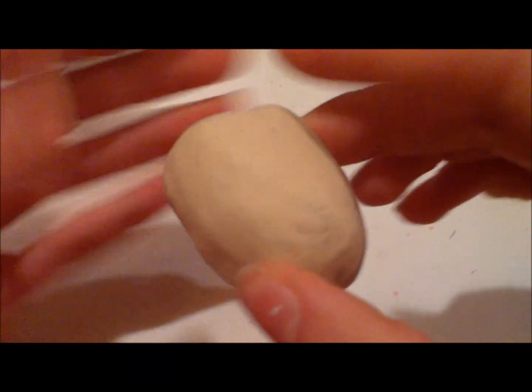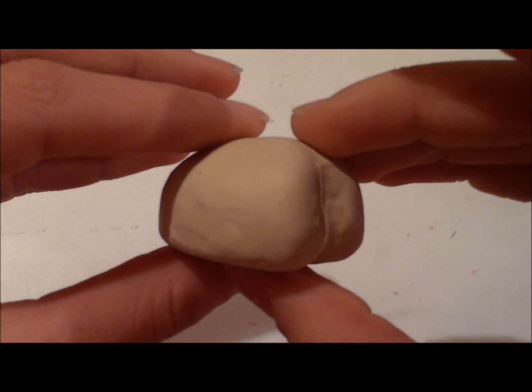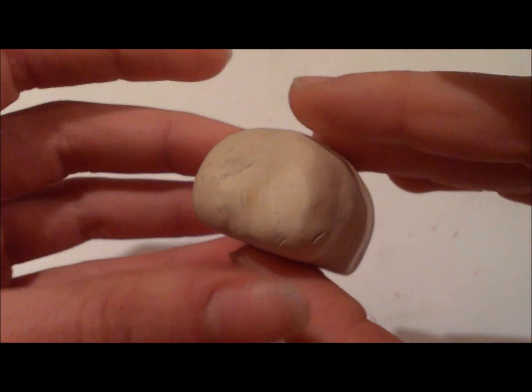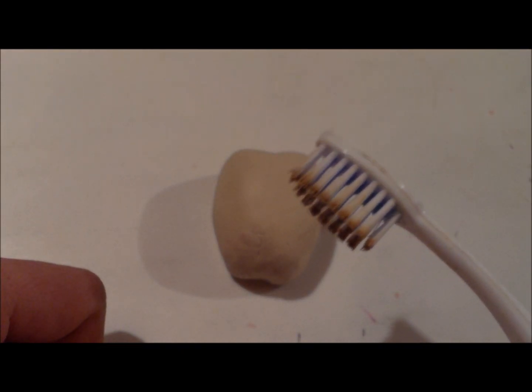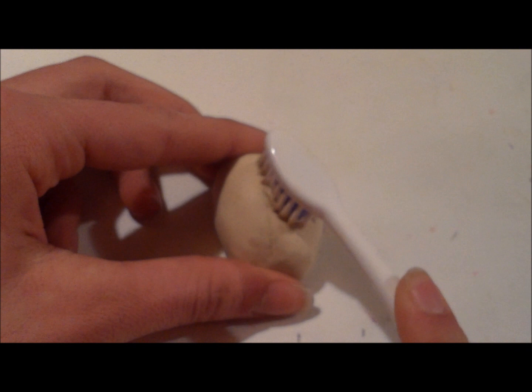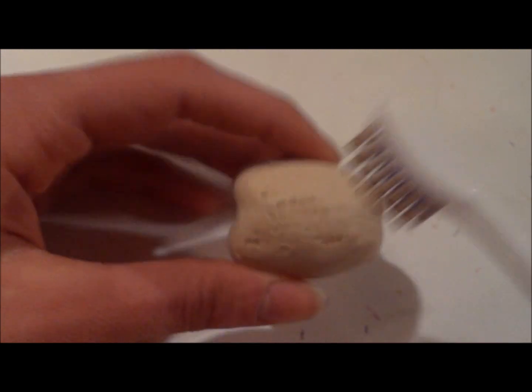Once you're happy with the way the turkey looks — the shape and everything — then we can work on texturing the skin. We're going to use a toothbrush to give that dimpled effect on the turkey skin. My toothbrush is ready, and now you're basically just going to pound the heck out of this turkey and just keep texturing it with the toothbrush.